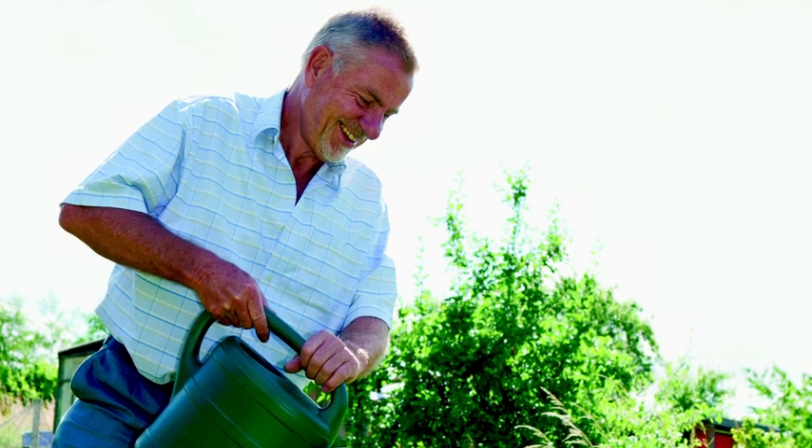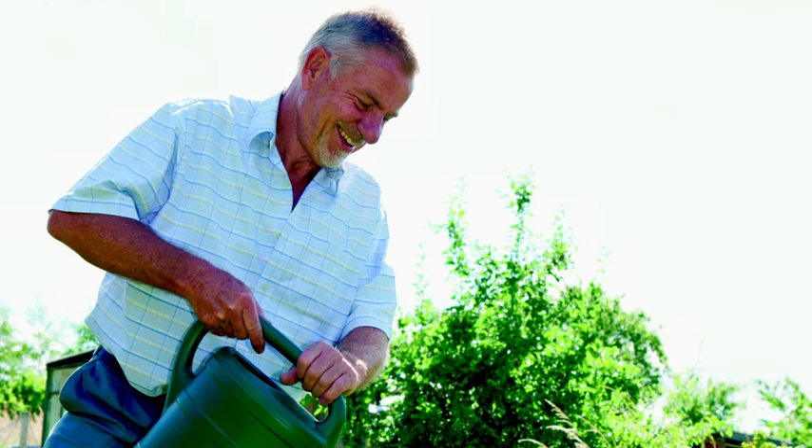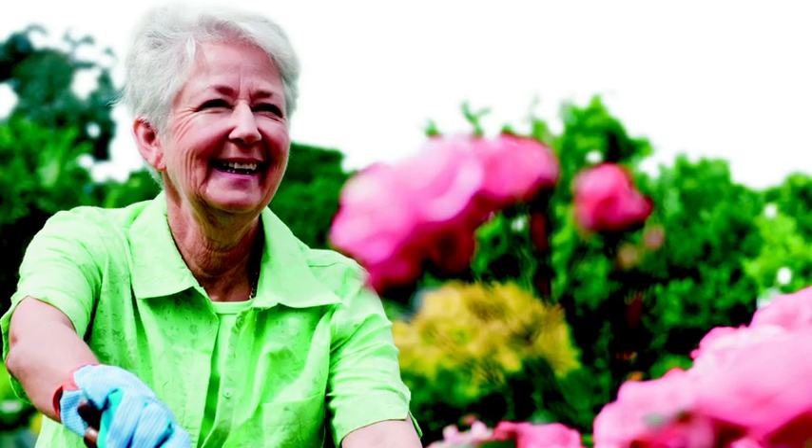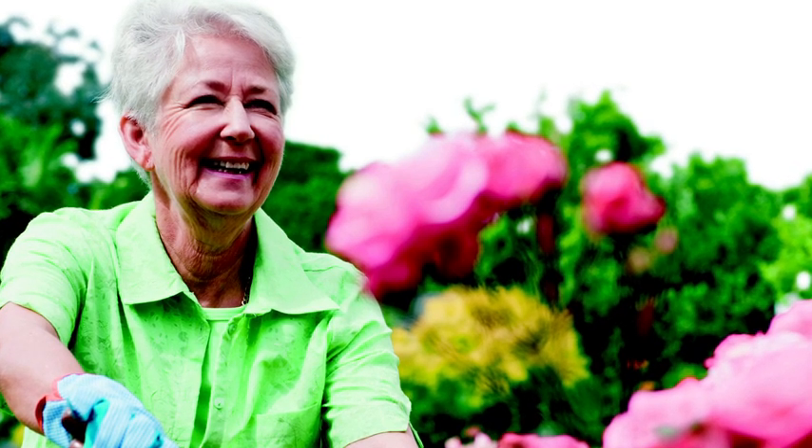Our supporters tell us that gardening is one of the things they most love to do. Not only does it give you the gentle exercise that's so important in keeping joints supple, but it's something that happens outside and that brings with it a sense of wellbeing. It's good for de-stressing and it just builds people's confidence.